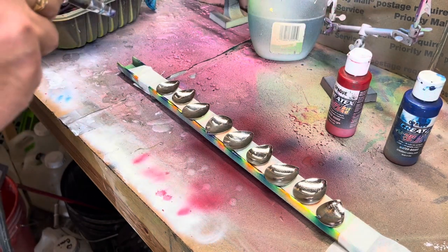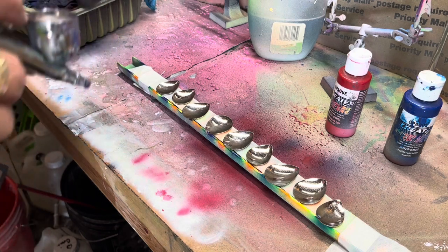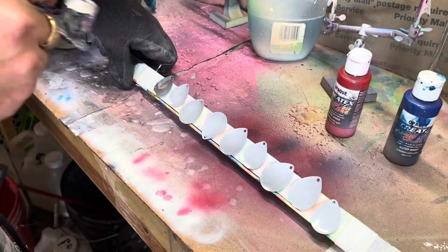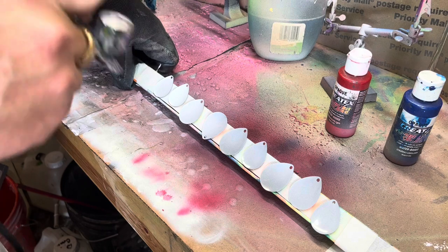A couple different sizes — some are smooth and some are not. I'm just going to hose these down with white. What I like to do is start out with these being all white; it just makes my colors pop a little bit more.